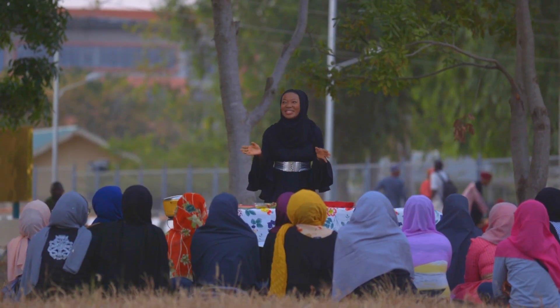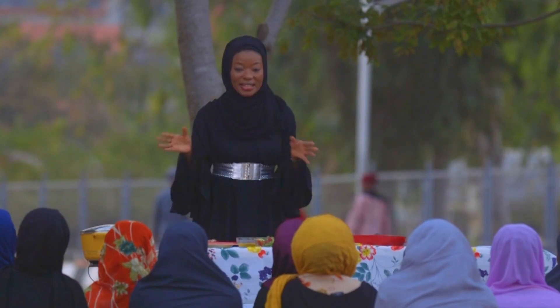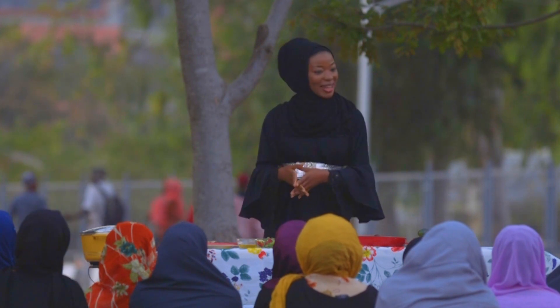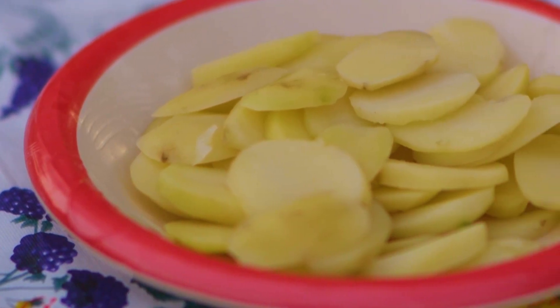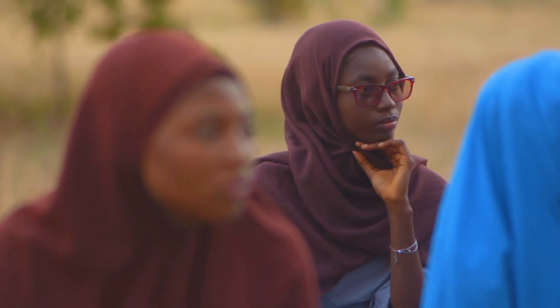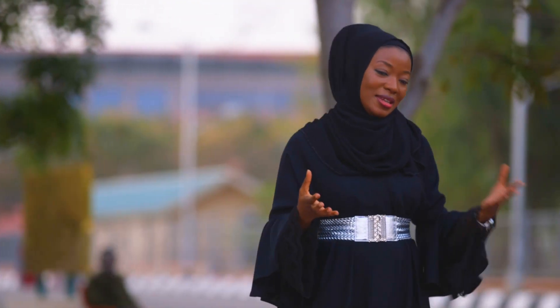I'm sure you guys will be wondering what's this signature hot pot potato — it has a fancy name but nothing complicated. Something very easy that you and your friends can prepare and enjoy for Iftar. So let's get cooking. As it is right now, I've got my potato boiling in the pot — just regular potatoes, your Irish potatoes. You can even use sweet potatoes if you want, and potatoes of course are rich in carbohydrates.